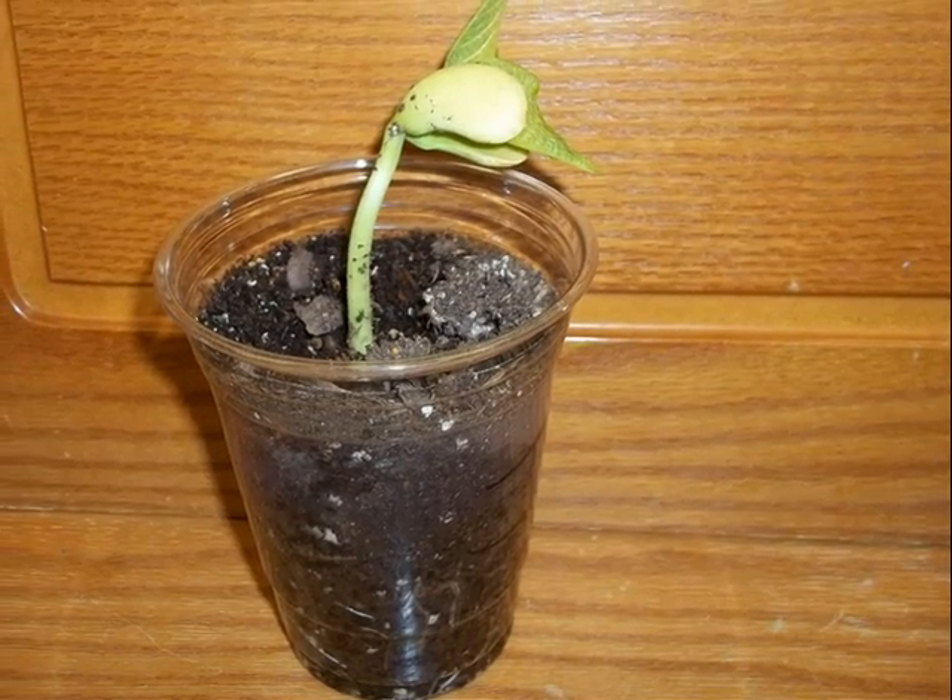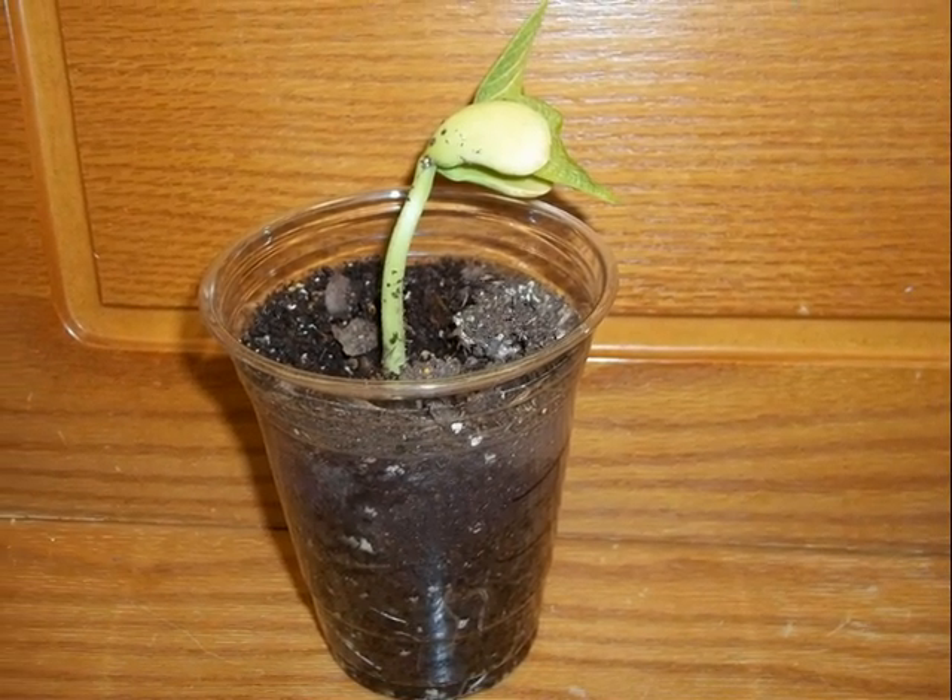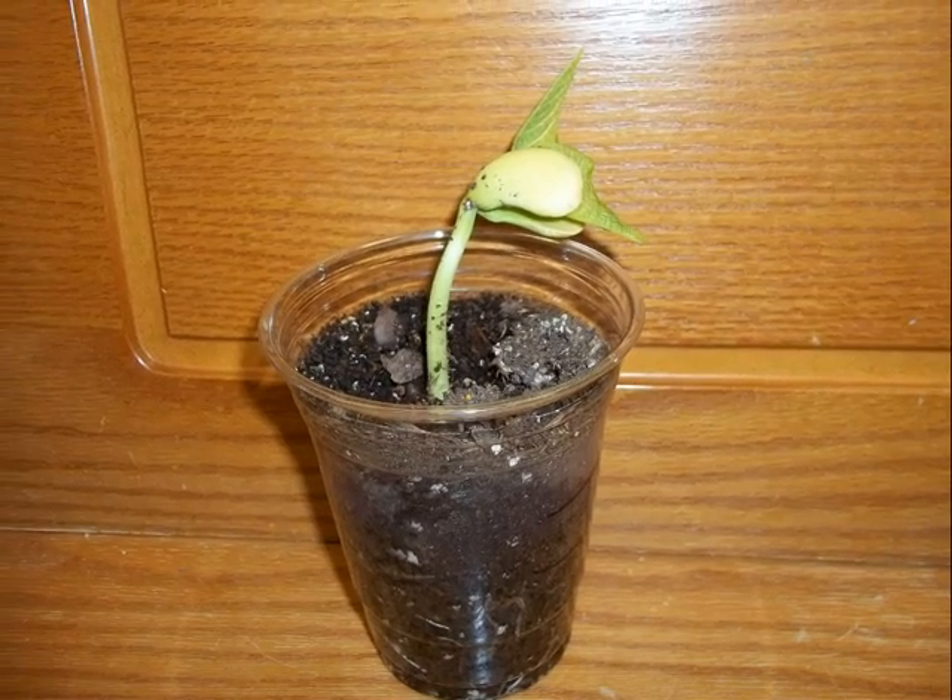The stem got bigger than the seed cracked. The plant has grown one leaf. The leaves are collecting sunlight to gather the energy.